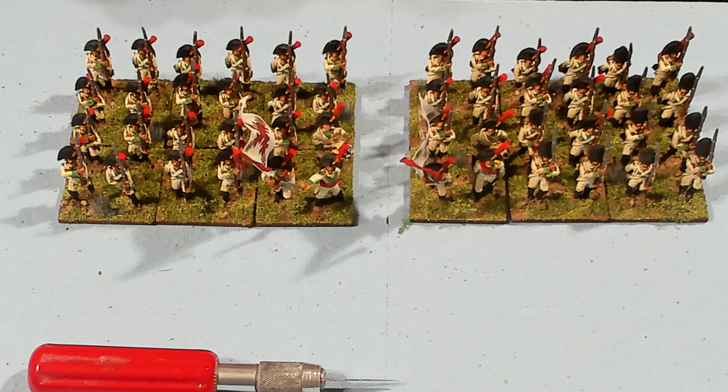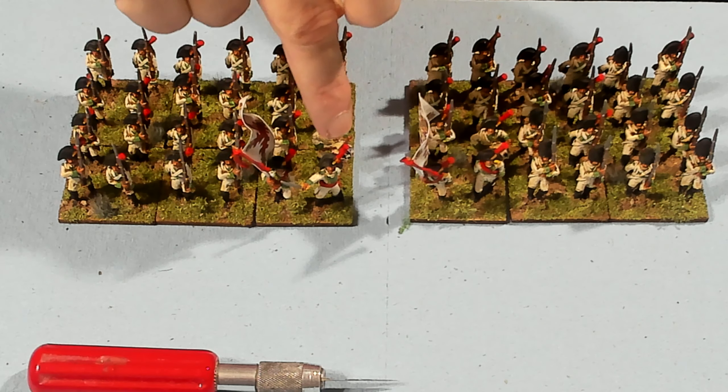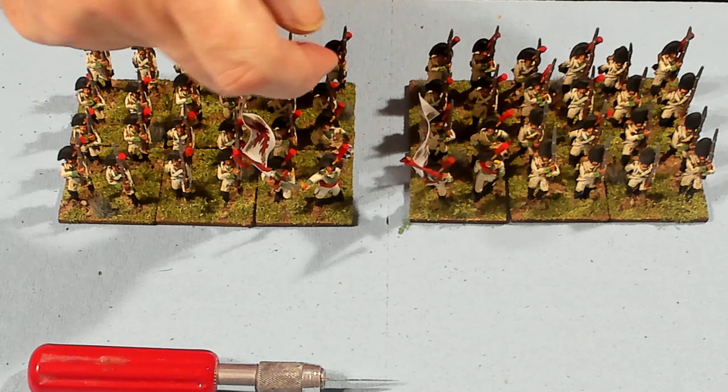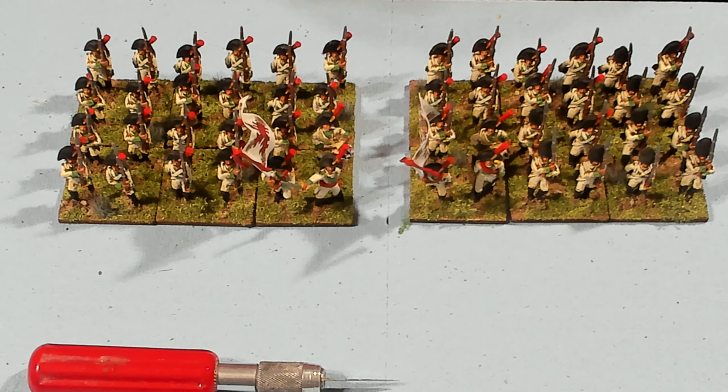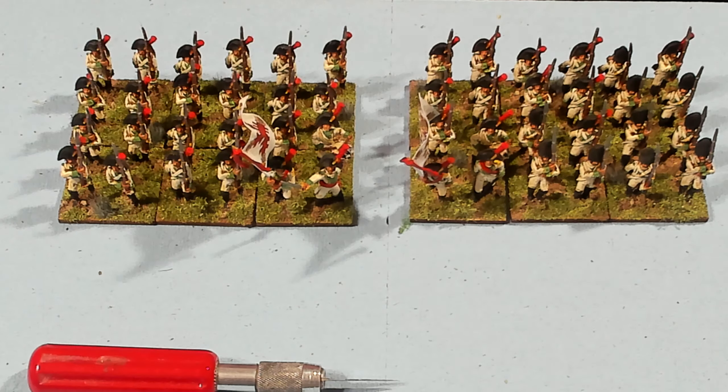One downside: this commander's red plume had a little burr on the top, and when I went to trim that burr off, the whole plume popped off. I just applied a little bit of super glue, glued it on, and now there should be no problem.